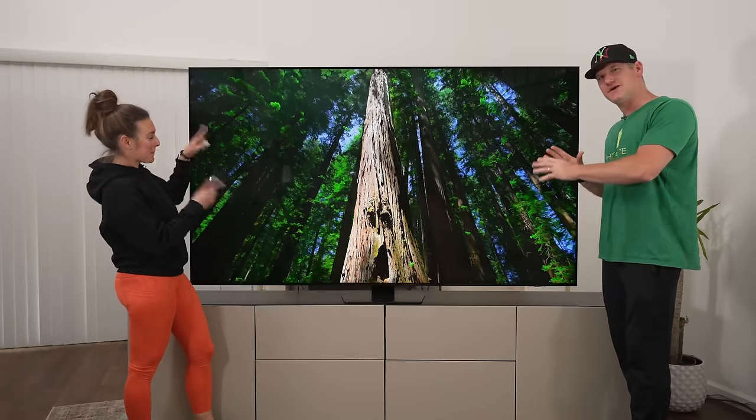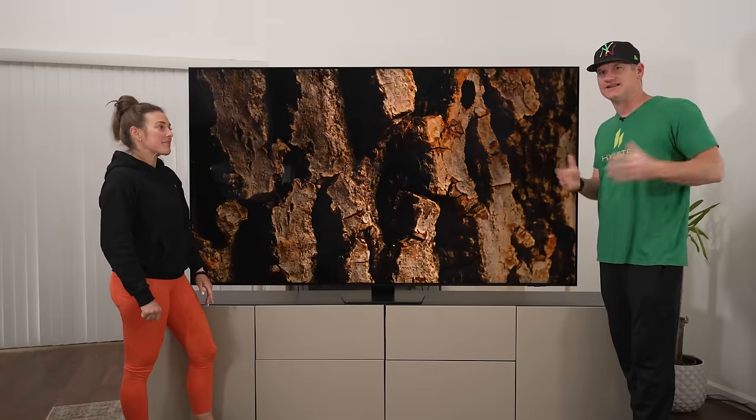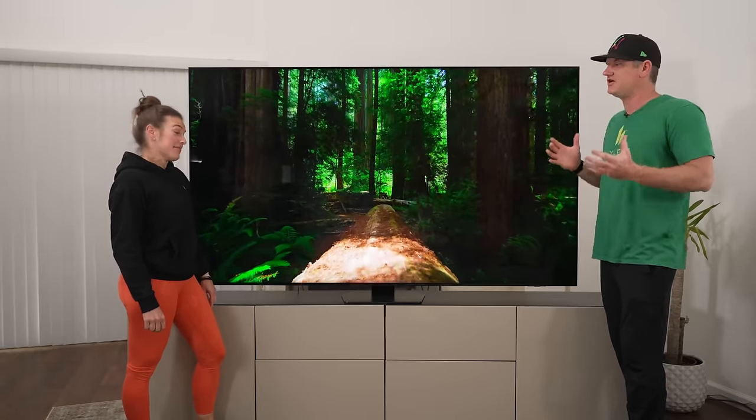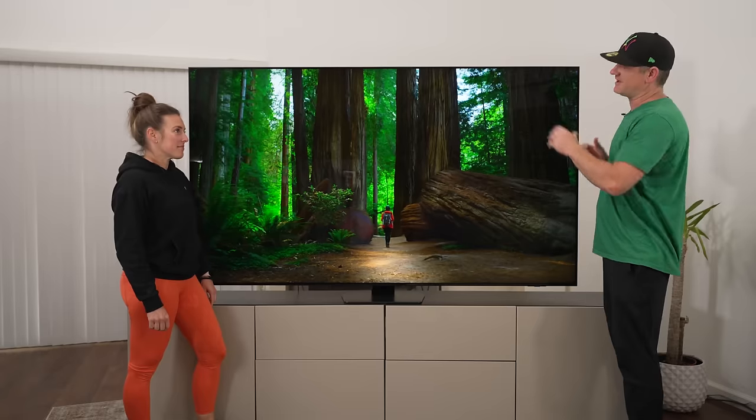Here we have the 85-inch QN90C from Samsung. Last year the QN90B was my favorite 4K QLED TV of the year, so let's check out this one and see if it's even better this year.